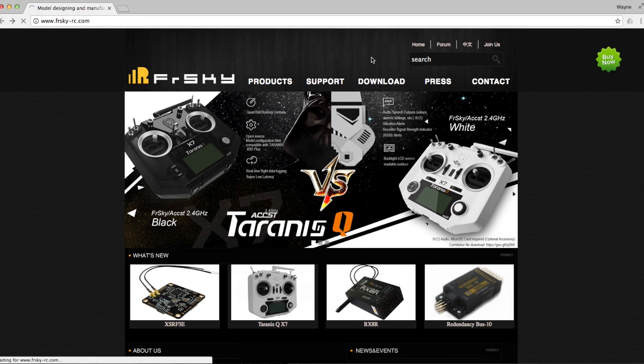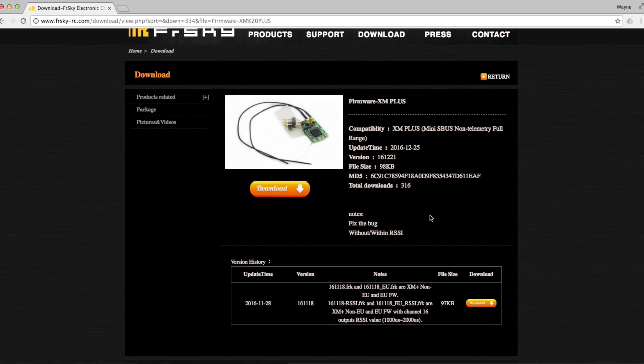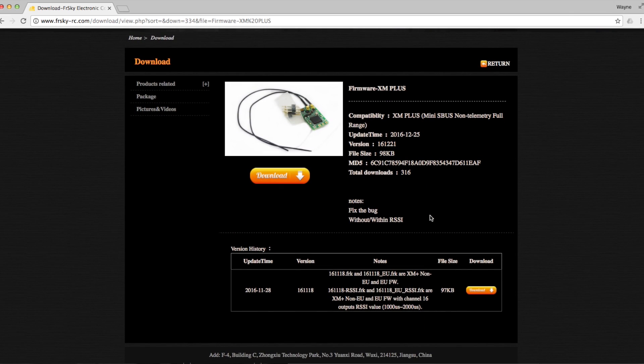Just go to the download links as you might expect, and helpfully enough the firmware is sat there on the first page. You'll see it's got four versions of the firmware with a single download link, so let's go ahead and grab that.